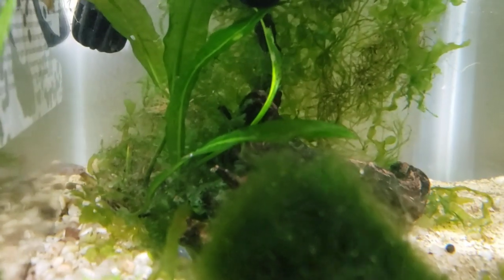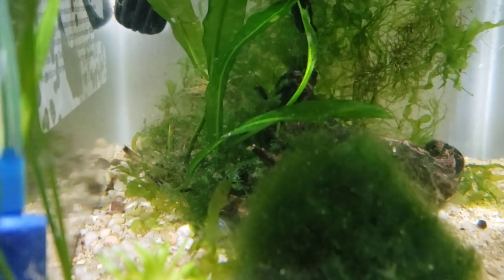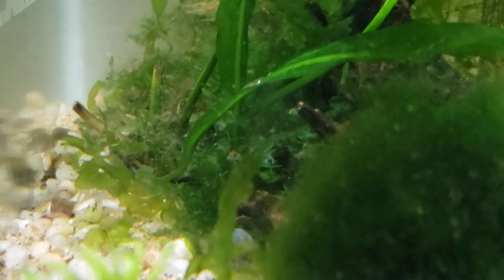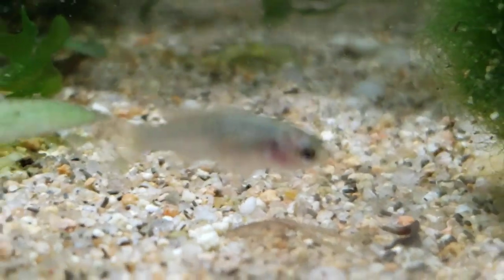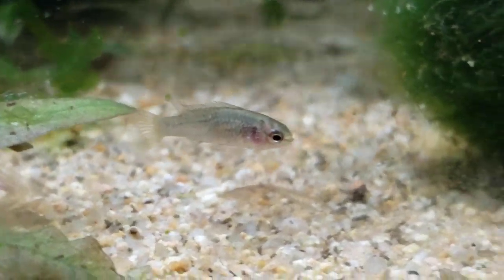I really like that about this strain I got at Aquatic Arts — you can get them there as well, linked in the description below — along with the scarlet badis that are in here with them, that I breed together.